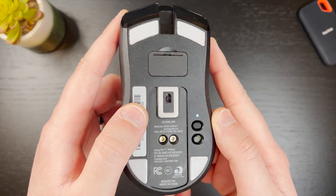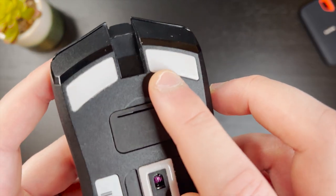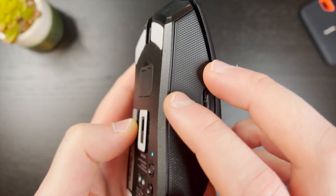Looking at the bottom, the Viper Ultimate uses 100% PTFE feet, which are just okay. They are smooth and do the job but they do scratch heavily and may be a bit thin. For most people these are going to be great, so no major complaints here.